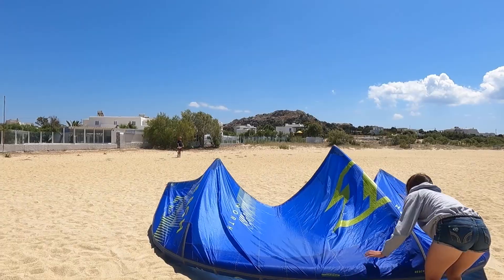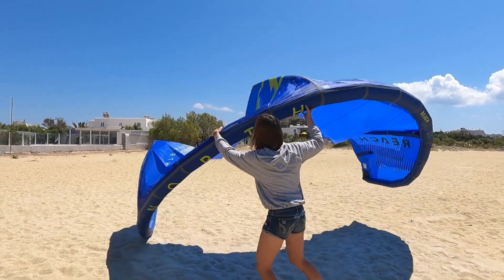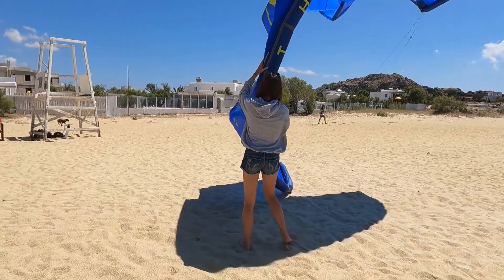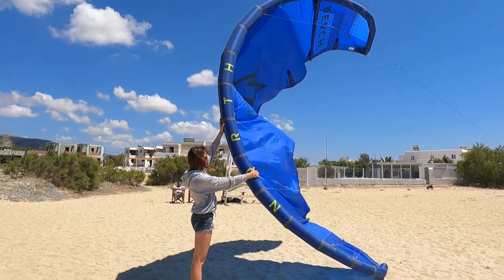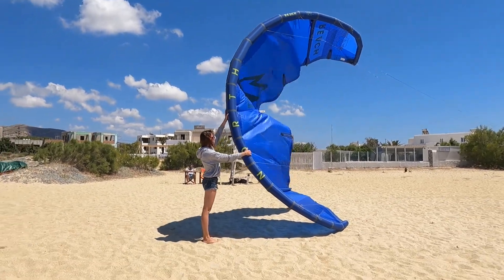Grab the front tube with two hands and put the kite in launching position. Hold the kite with one hand inside the kite and the other hand outside of the kite, and keep your body and head away from the front tube.